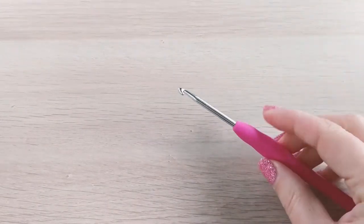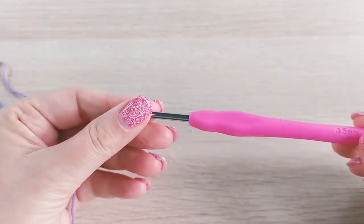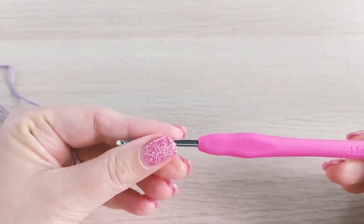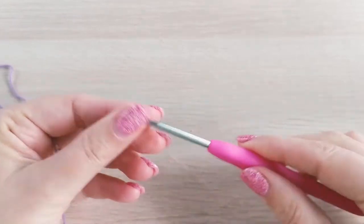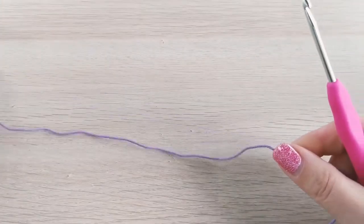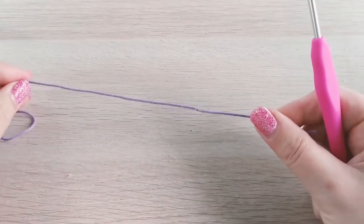I'm going to use this 3.5 millimeter hook — in US size I believe that's E4 — and I'll be using cotton yarn. It's 100% cotton, which is best for a washcloth.